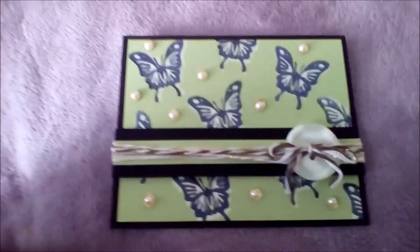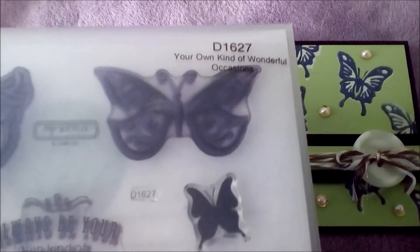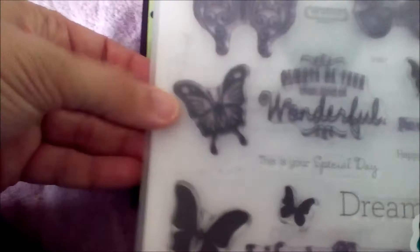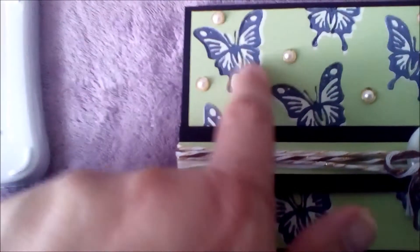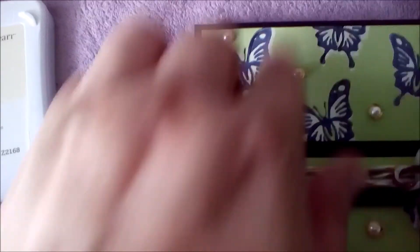I wanted to show you guys what I used. I used the stamp set D1627, Your Own Kind of Wonderful Occasion. I used these stamps — this one first and then this one. I used the Colonial White Z2168 first and then I used the archival black ink on top once it dried.